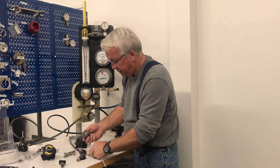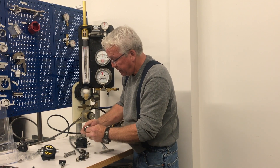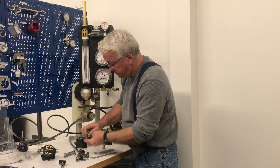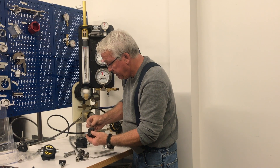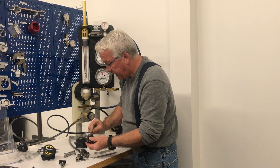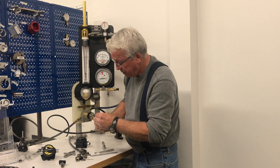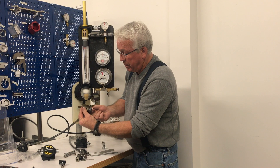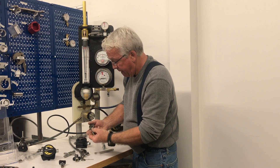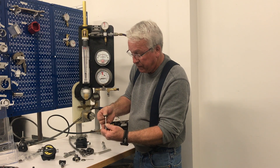Back here we have the seat — well, this is a seat retainer and your seat is right here. We have three pins that pass through the first stage body. You can see these pins go all the way through. Here's your soft seat right here that the end of this piston closes off on and makes a seal.